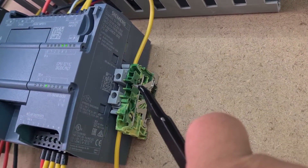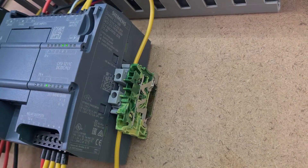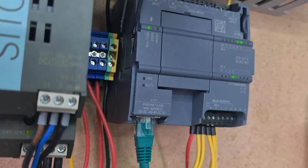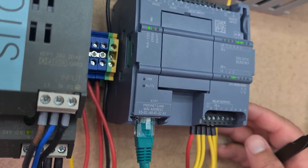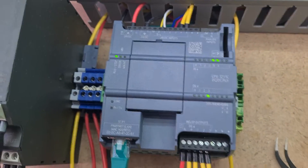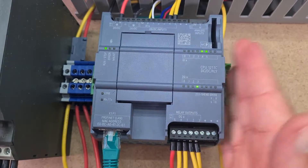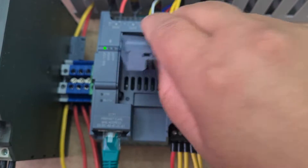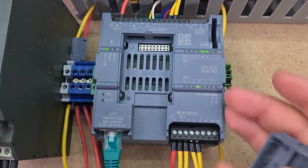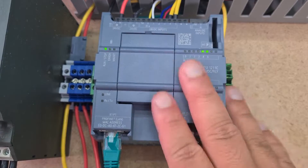This is the 1211C — the cheapest 1200 PLC you can get. The worst thing about it is that every other 1200 PLC has a socket on the right side so you can attach more I/O modules. There is a socket on the left side but those are just communication modules — extra ethernet ports or power supply. To get more digital or analog I/O you need the right side, but the 1211C has no expansion socket at all. I was shocked — I bought this thinking I'd add a module next month, but it simply doesn't support it.